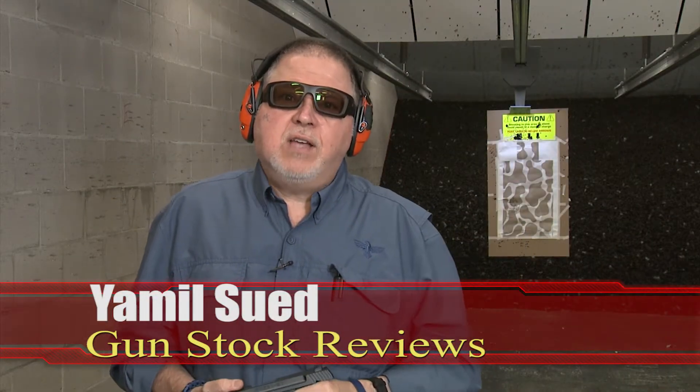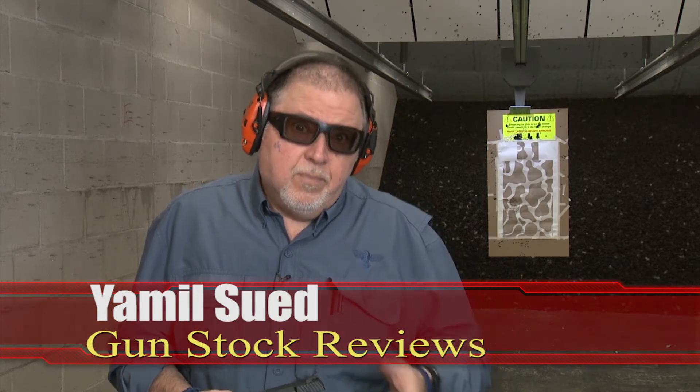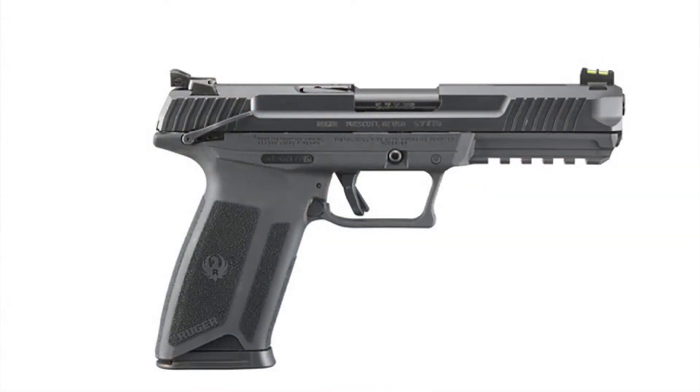Well, folks, it's Jamil Schweffer for Gunstock Reviews. We're here at C2 Tactical in Scottsdale, Arizona, my favorite indoor facility. And it's a new year, and it's a new great pistol from Ruger — it's the Ruger 5.7.